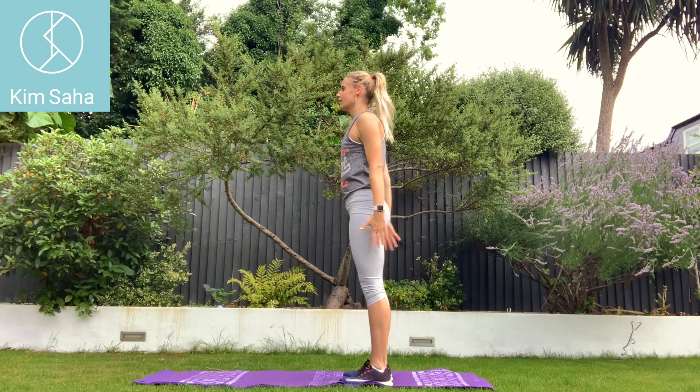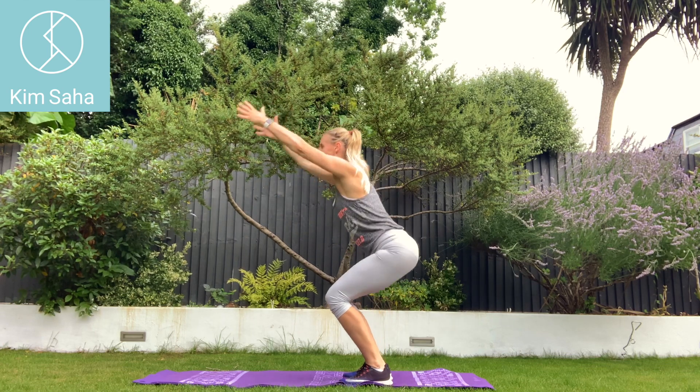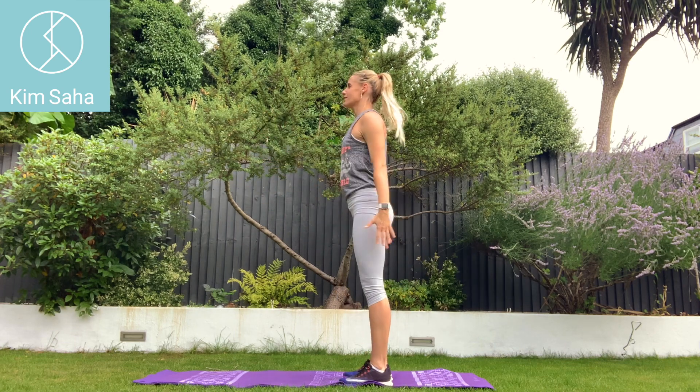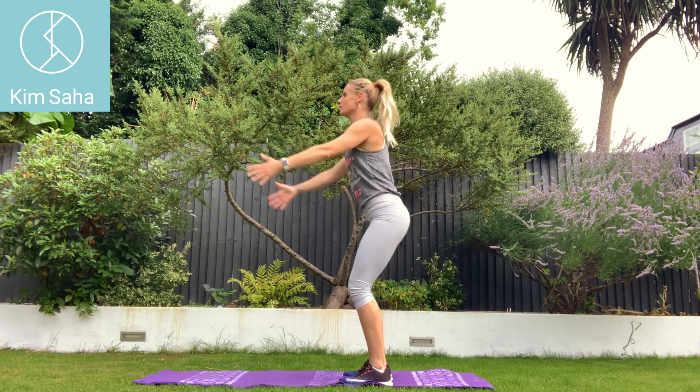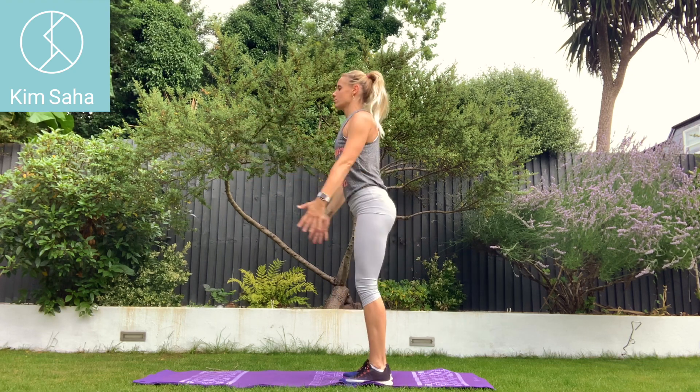Sitting back into your heels. There's something really difficult about lifting those arms as high as you can with each one of these. Keep breathing. Sitting back into your heels, squeezing your glutes, squeezing your bum to come back up tall.